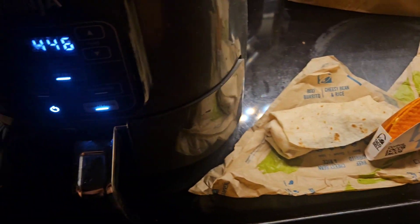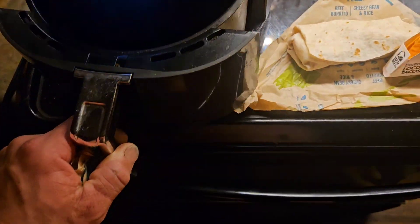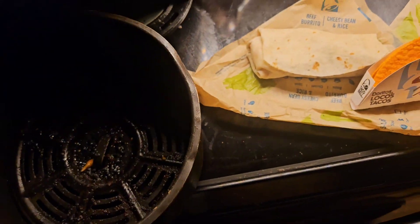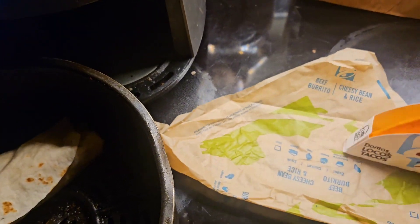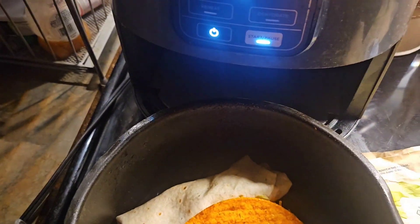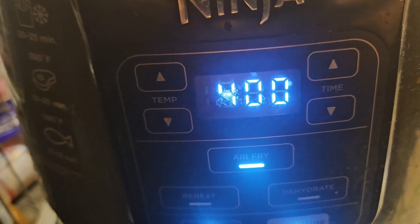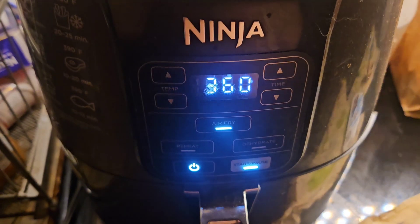I'll show you how to air fry this Taco Bell. What you're going to do here is put it in. You can do that for 4 minutes at 360 degrees.